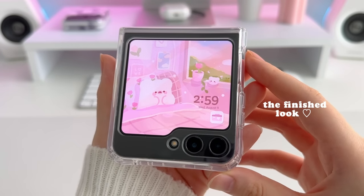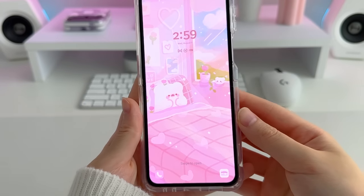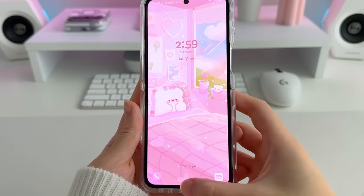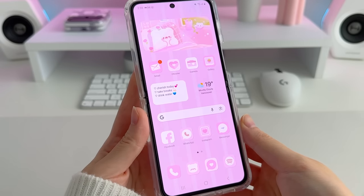This is the finished look. I've been in love with this phone for the past week that I've had it. I hope you found the updated Android customization tutorial helpful as well. Thank you so much for watching and I'll see you in my next video.